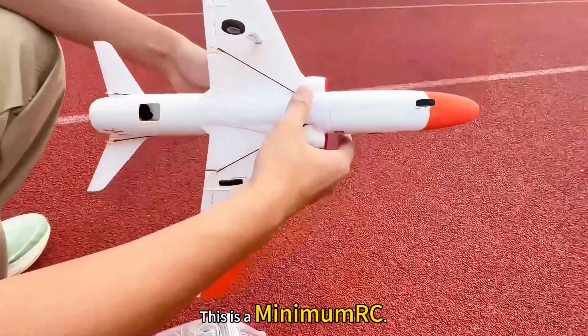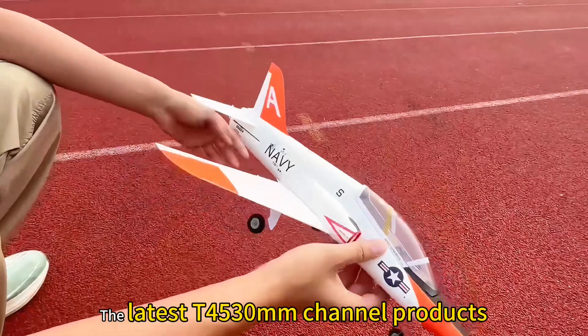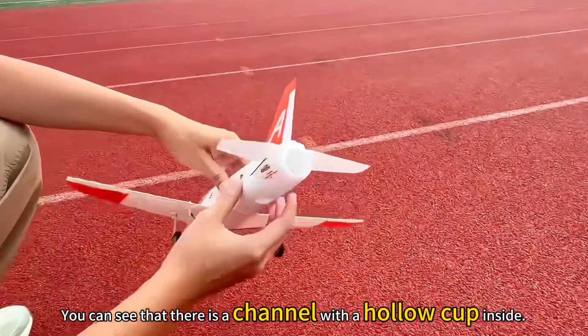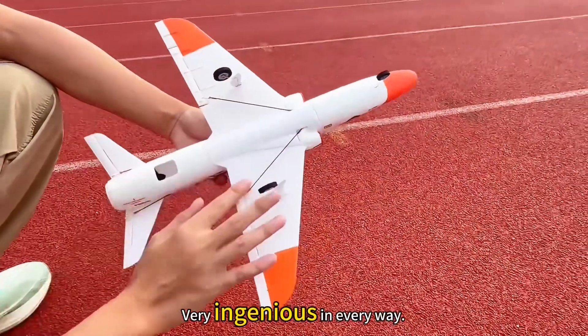This is a Minimum RC, the latest T4530mm channel product. You can see that there is a channel with a hollow cup inside. The details of this place are very ingenious everywhere.